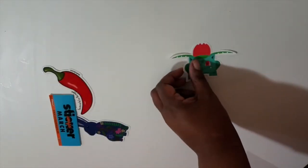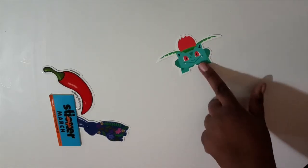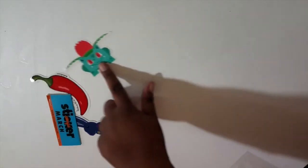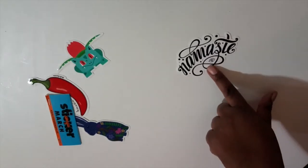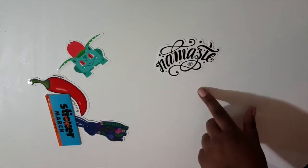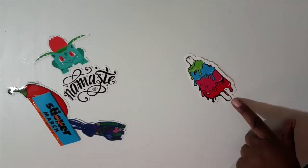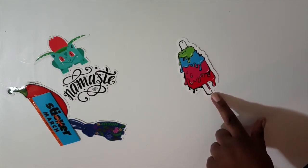The next sticker here is by Duscause — reminds me of like a Pokemon, I guess. Then we have a Namaste sticker that is by Zotera. The next sticker is, I want to say, a Melted Icy Stick, and that is from Fat Kid Co.